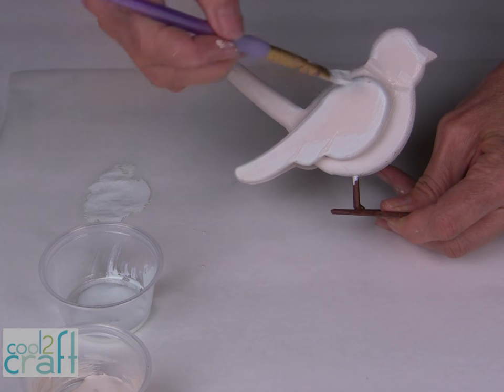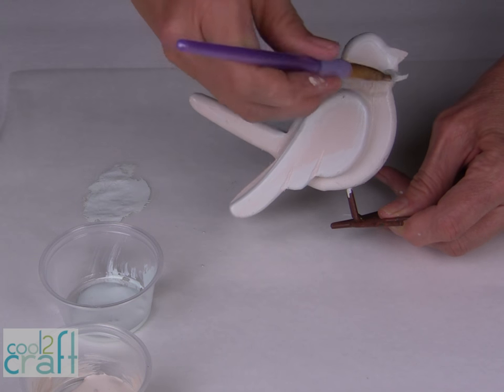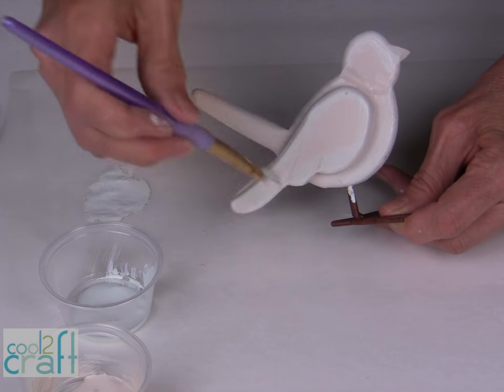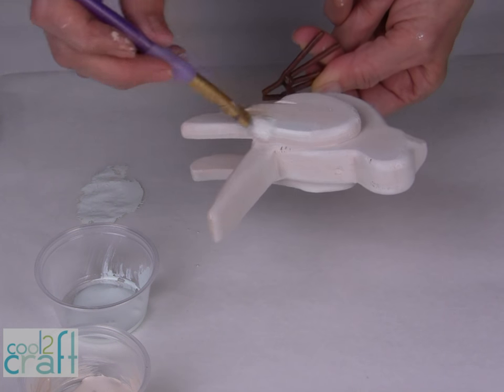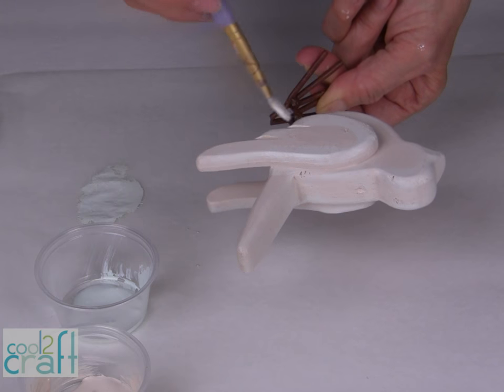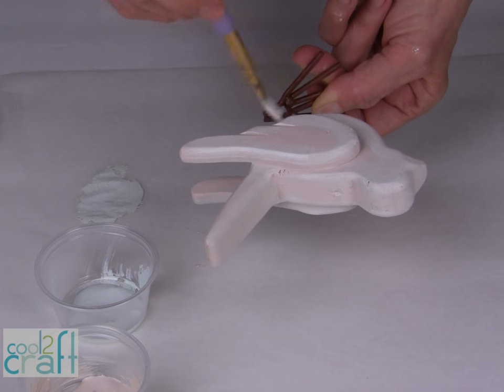I just want a very subtle soft effect right along the edges. The last thing I'm going to do in painting is to paint over the wire feet so that they match the same color tone. I want a very soft vintage effect.